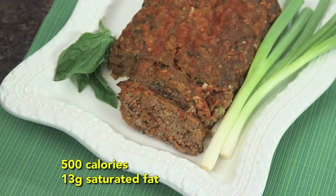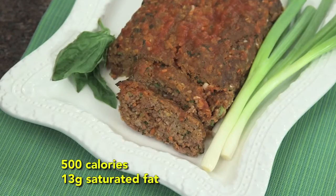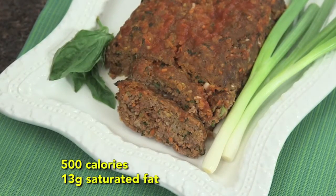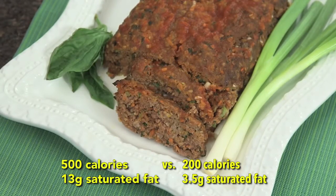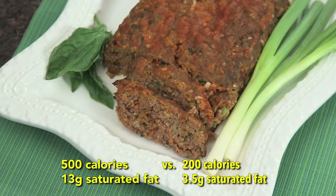Meatloaf can have over 500 calories and 13 grams of saturated fat — and that's without the buttery mashed potatoes on the side. My meatloaf has just 200 calories and less than four grams of saturated fat. This is hearty and healthy; it's comfort food at its best.